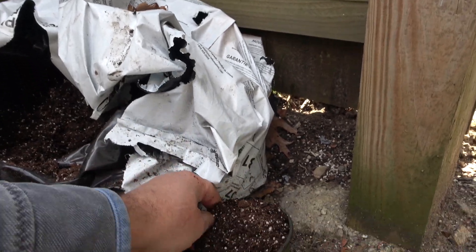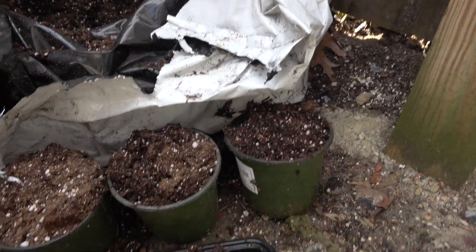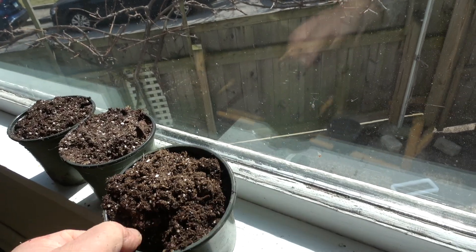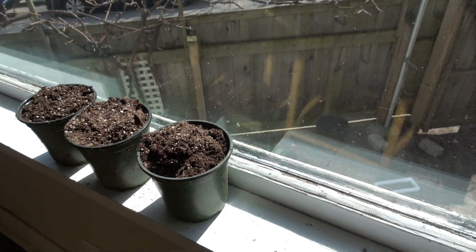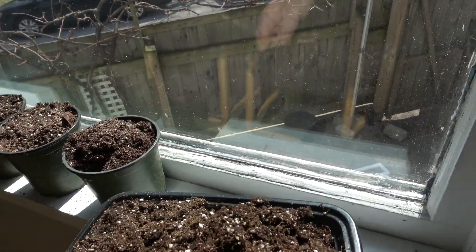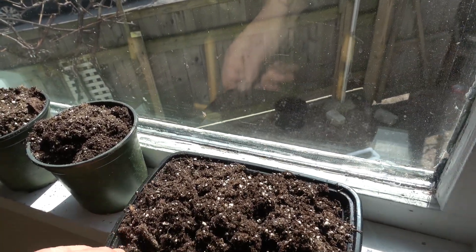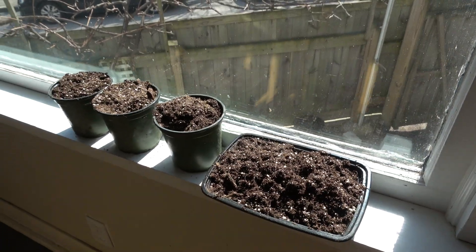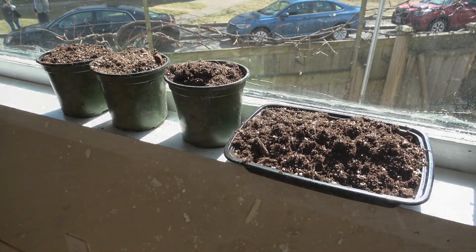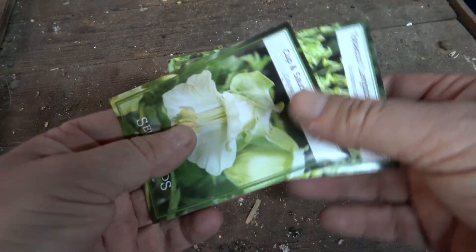The growing medium should be like a loaf of bread — not compressed, but with lots of pore space so oxygen and water can get in. Place your filled containers in a nice sunny warm location for a few hours. This increase in temperature makes the environment much more conducive to rapid germination once you place your seeds.